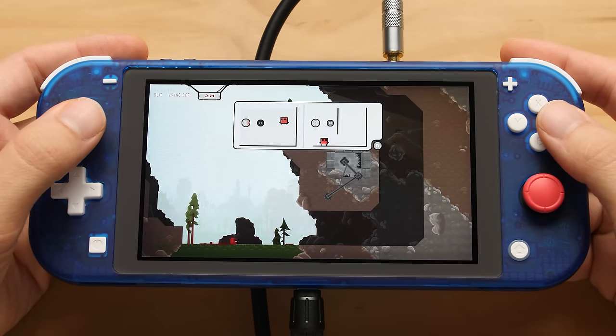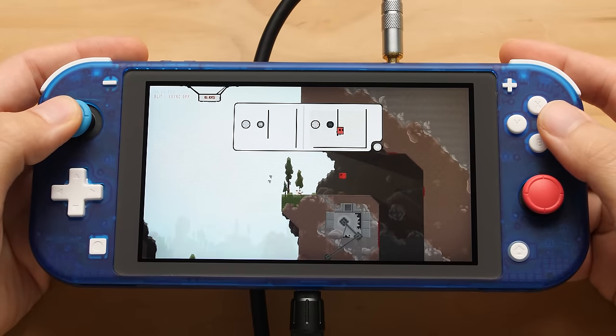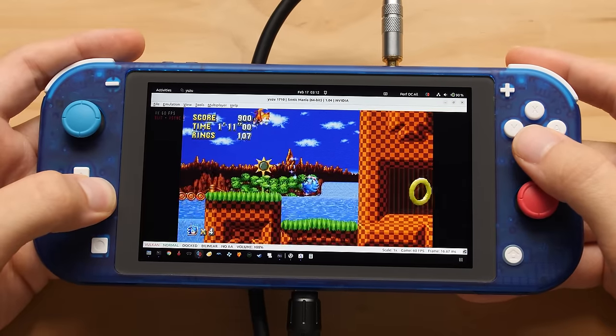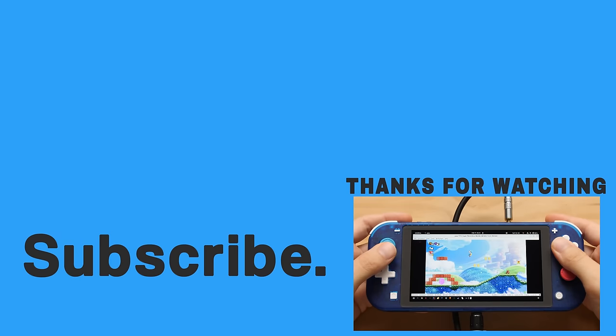I'll keep you guys posted with more info as I get it. As for this massive video on the Switch Lite in 2024, that's all I've got. These rabbit hole videos take a ton of time to put together, and this one is easily the most time I've ever spent on a single video. If you enjoy deep dive videos like this, show your support any way you can — leave a like, subscribe. If you're looking for another deep dive video from this series, take a look at my video on the Nintendo DS. Happy gaming, everyone!